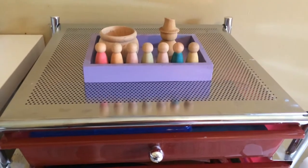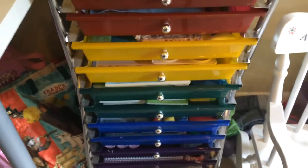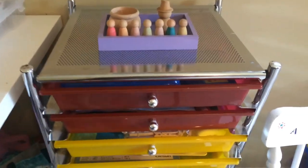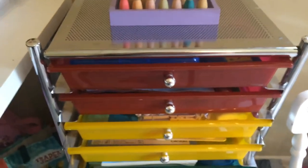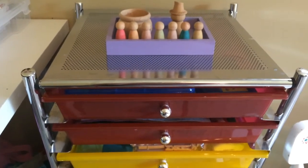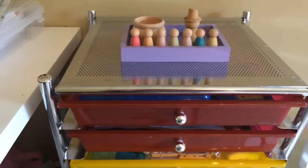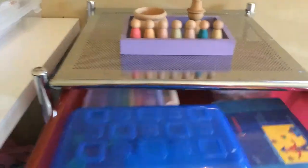Hey everyone, welcome back to my channel. Today I wanted to do a video to show you what all is in my storage rolling unit. I know some people use this for work boxes — that's not what I'm going to be using it for. I'm going to be using it for the most commonly used supplies, mostly art supplies. Let's just get into it.